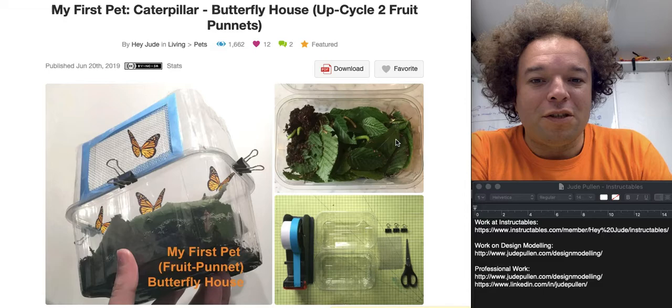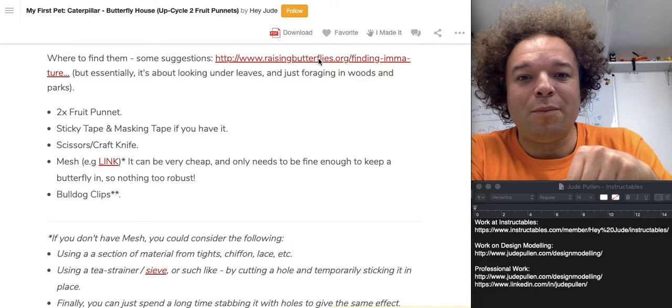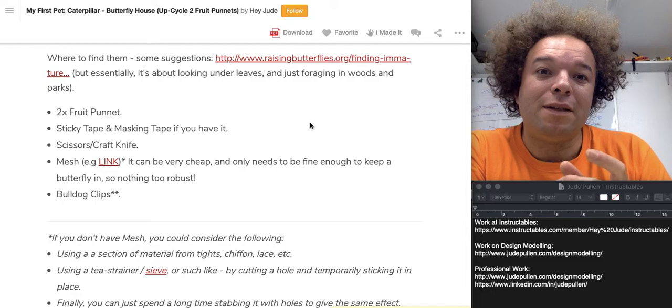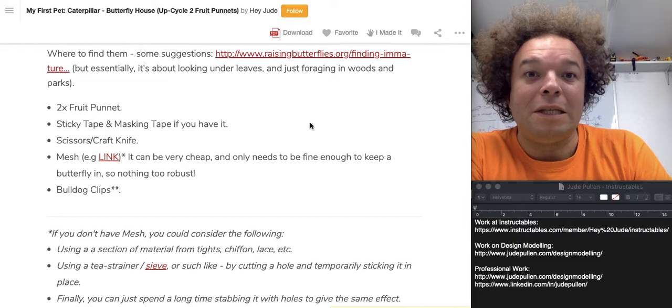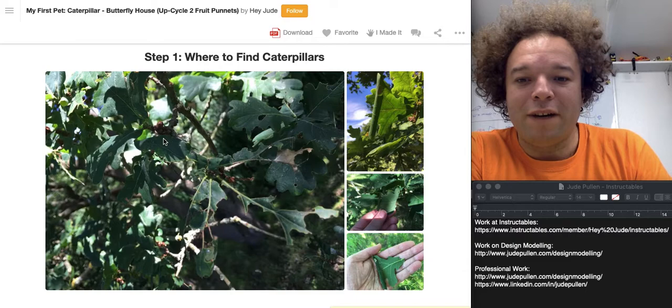So without further ado, this is basically the final thing — I've given it a little bit of Photoshop to solve the issue of it looking hard to photograph, as the butterflies don't always behave themselves. I've also put a few links which you can see at the bottom on how to find the caterpillars, what times of year are best, and what plants to look for. There's also a cautionary warning: don't always touch the really hairy ones because they can be a bit irritant to skin. Know your area and know your caterpillars.